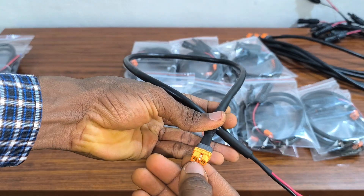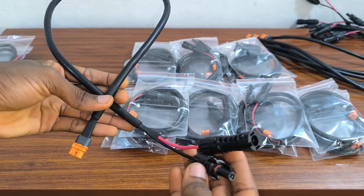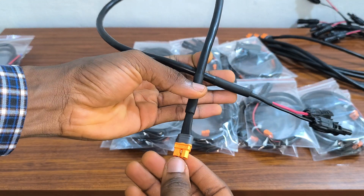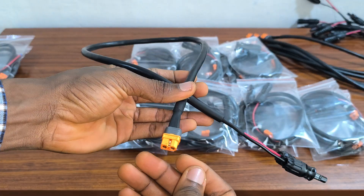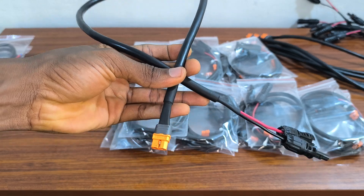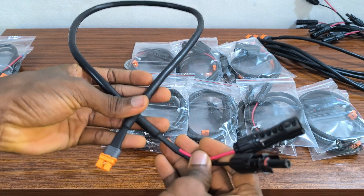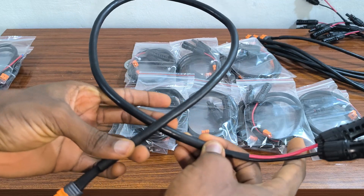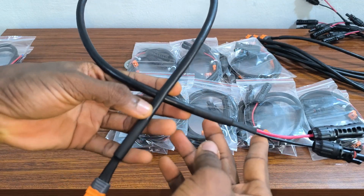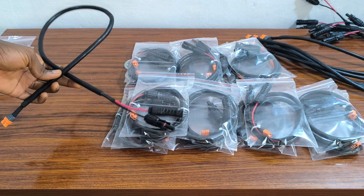This is an XT60i to MC4 solar cable. For charging your EcoFlow solar generator from a solar panel, this is the right cable you need — it will give you maximum charging performance from your solar panel. The voltage rating of this cable is 1000 volts and the AWG is 12 AWG, so it's a high quality cable.